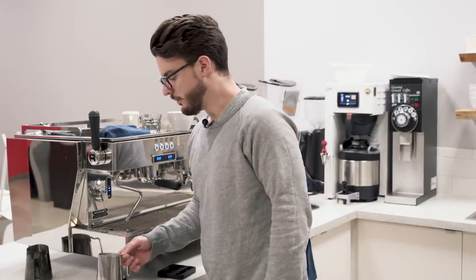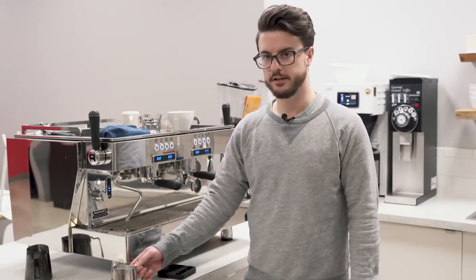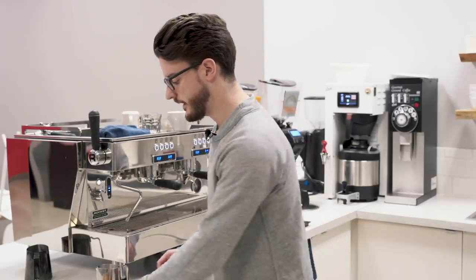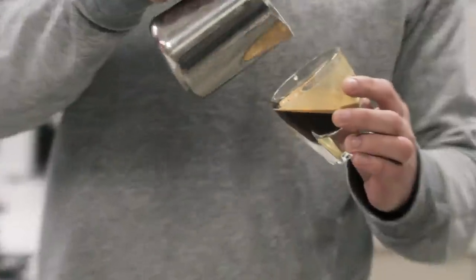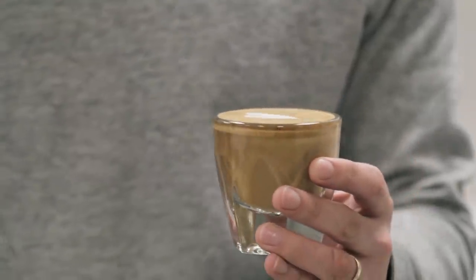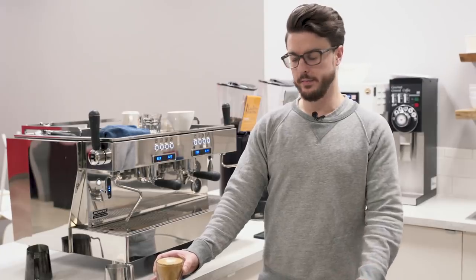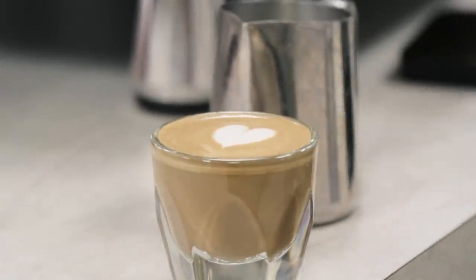Before you pour, groom your milk — tap out any large bubbles and swirl it. You can fix some imperfections this way, but you're not going to get from crappy milk to amazing milk just by tapping and swirling. Also make sure your espresso is nice and homogeneous. Once you start the pour, you need to move pretty quickly: pour into the deep end of the cup, get about two-thirds full, come right to the top, and pull through. There we have a tiny little heart.